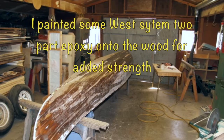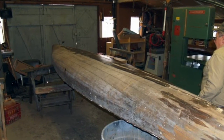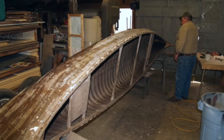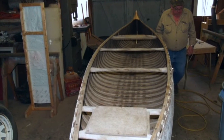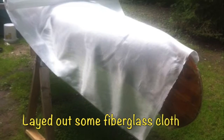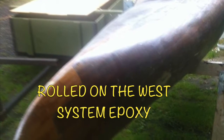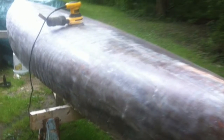I painted the West System two-part epoxy onto the planks to give them a little added strength. I sanded the bow and stern to make the new planks fit flush with the old planks. I laid some fiberglass cloth on the bottom of the canoe, applied the West System epoxy to the fiberglass, allowed it to dry, then sanded it smooth.